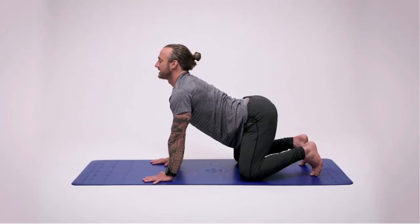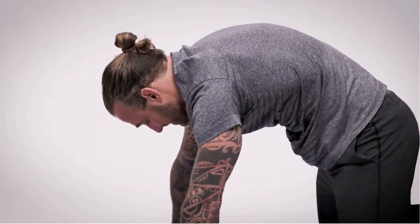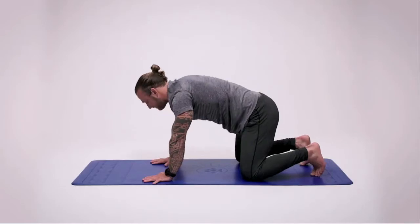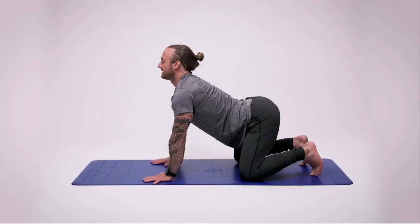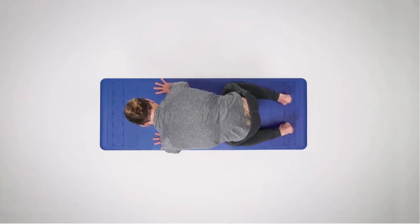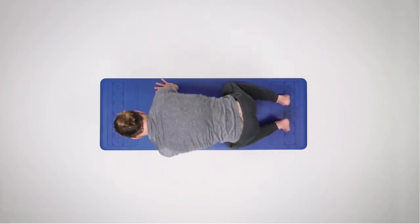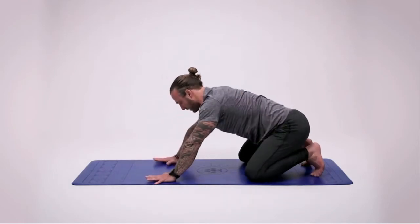When you breathe out, take the chin to the chest and push everything back up to the ceiling. Then a few more circles — open up that space, trying to separate the ribs, giving space for the thoracic area of the upper back.